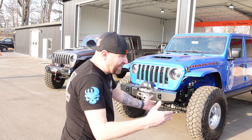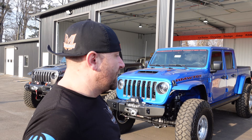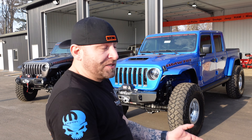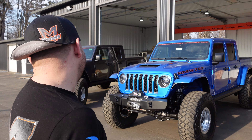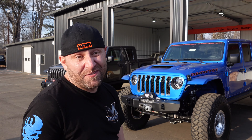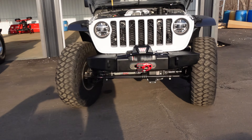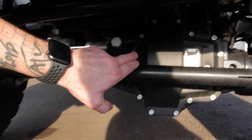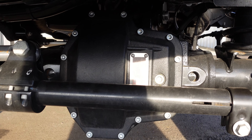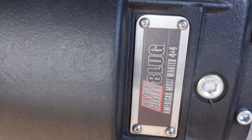I'm not going to talk about the same thing on all three Jeeps since they're all the same package — same setup, just a different color vehicle. But you've got your Yeti steering and your AMW eight-lug 60s. Now hold on — they've got the coolest little badging ever.